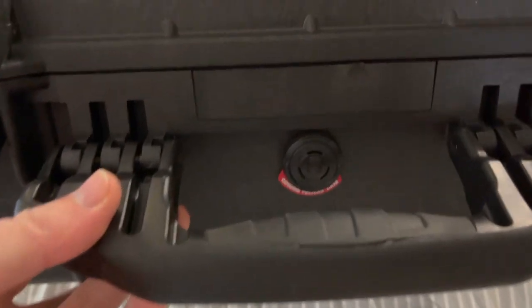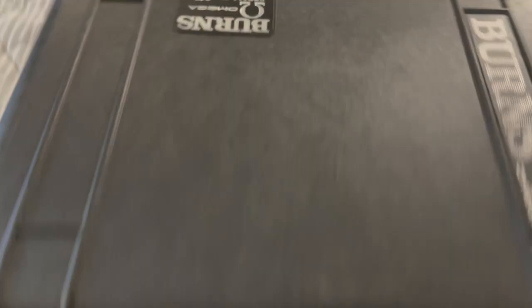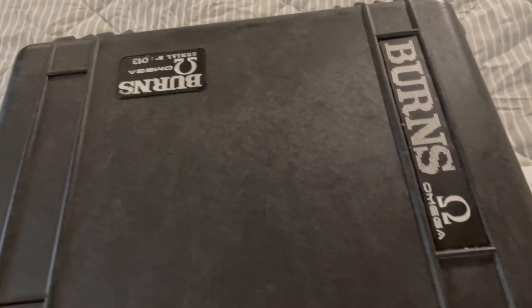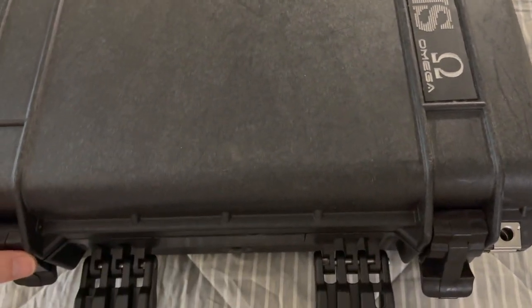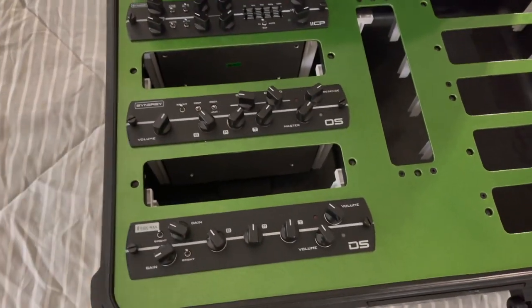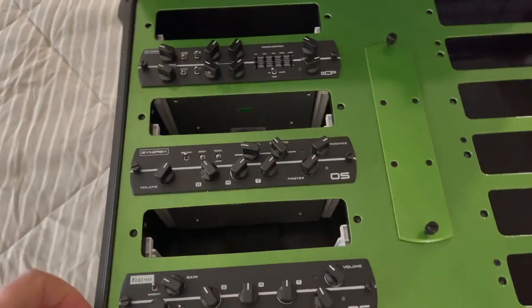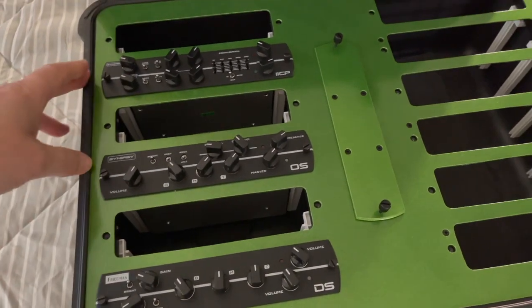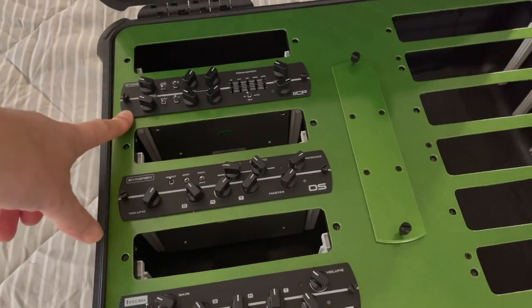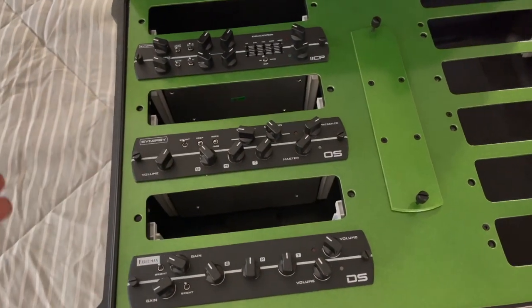It's waterproof — it's an actual Pelican case, as you can see. These things are just bulletproof and waterproof; you can throw them around, not that I recommend that, but it's going to keep your stuff protected. It's not like the Synergy preamps are super expensive — I think they're usually about $399 each, sometimes on sale down to $339. So it's not like a massive $4,000 amp you're trying to protect. But if you had 10 of these things, that's getting close to $4,000, so you definitely want to keep them safe.